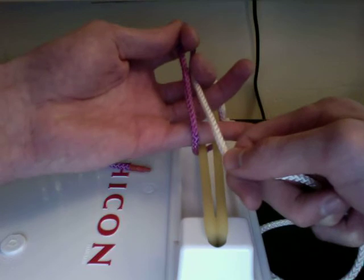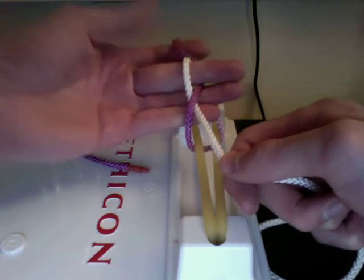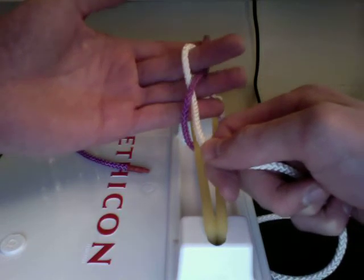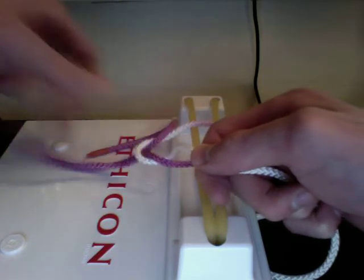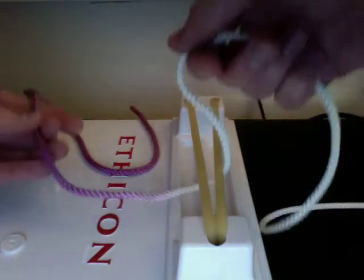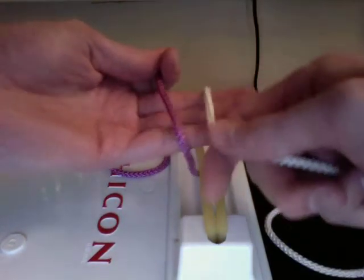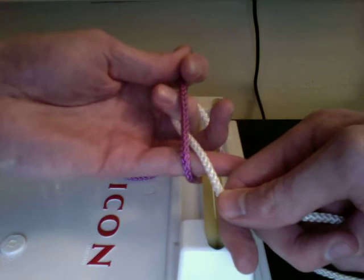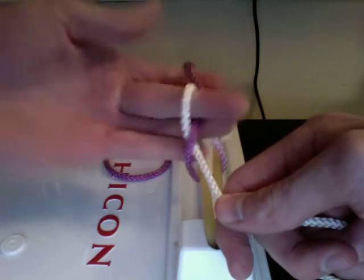This is the tricky part: you're going to curl your middle finger so that it goes over the white and under the purple. Then you're going to straighten out your finger and pinch the purple with your middle finger and your fourth finger, and use that to pull it through the little white loop. I'll do that one more time — purple away from you, white coming towards you, curling your finger so the white is under the tip and the purple is over the tip, straighten, pinch, and pull through.